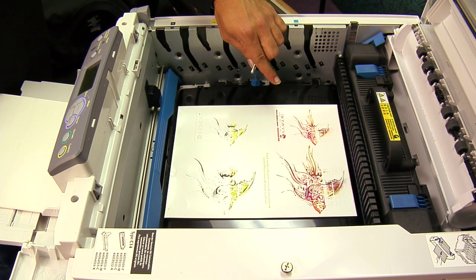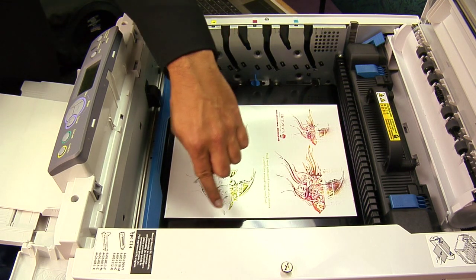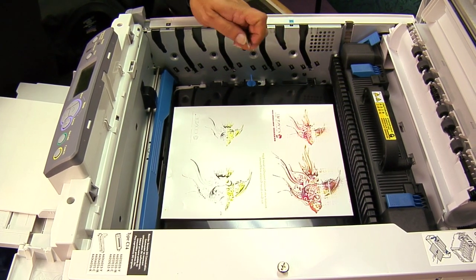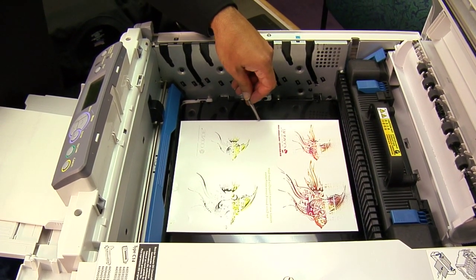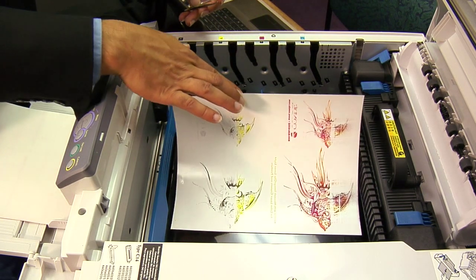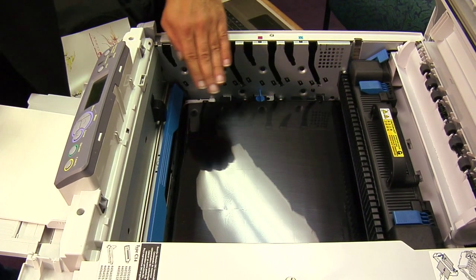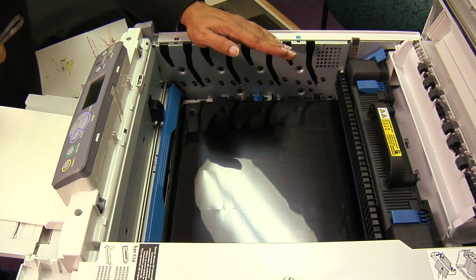Here is the transfer paper stuck to the transfer belt. Please note that since this paper has not fed through the fuser section, the toner on here is loose toner, as we can see where some of the toner has flaked off onto the belt already. We do not want to touch this belt with our bare fingertips — the oil off our fingertips will ruin this belt. So what I'm going to do is take a pair of tweezers — you can also use some long needle-nose pliers — and slide it underneath to grab an edge where we can peel the transfer sheet away. We want to try to shake as little toner onto the belt as we can. At this point, I would take some compressed air, shoot it onto the belt to remove that excess toner, reload my cartridges and drums, run some plain paper through the printer, and attempt my next transfer.